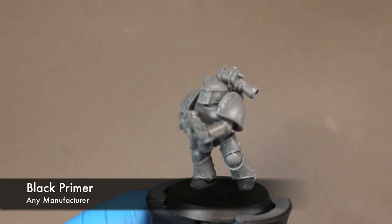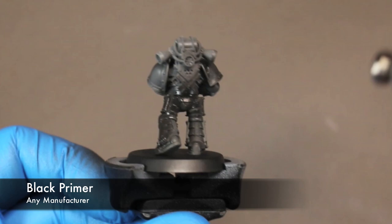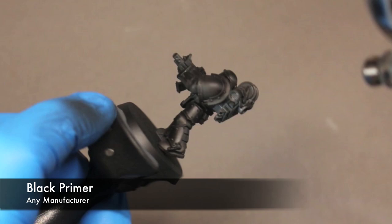For this Imperial Fist we're going to start off by giving it a nice even coat of black. You can use any primer of your choice for this. I used Stynylrez black primer here — just make sure you get nice even coverage. This is just a nice base color to start building up your actual colors on.